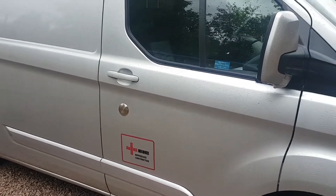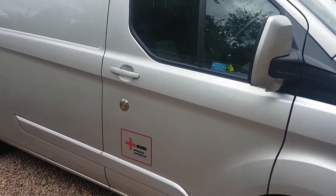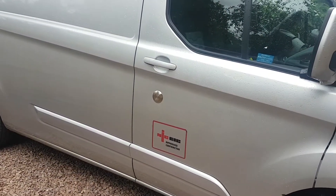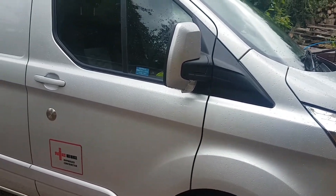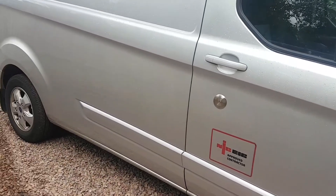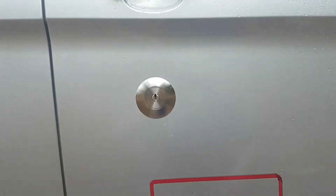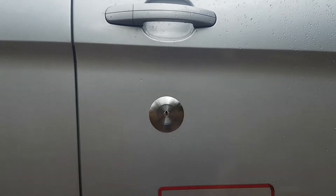What we've done with this is we've fitted a set of deadlocks to the near side and the rear loading door, and we've also fitted a high security replacement driver's door lock cylinder. Pretty standard stuff for one of these vans, so why is that particularly special? Well, what we fitted on this one here is our brand new replacement high security driver's door lock for the Transit Custom.